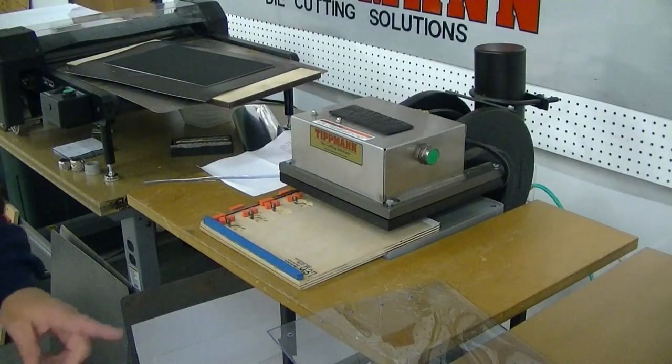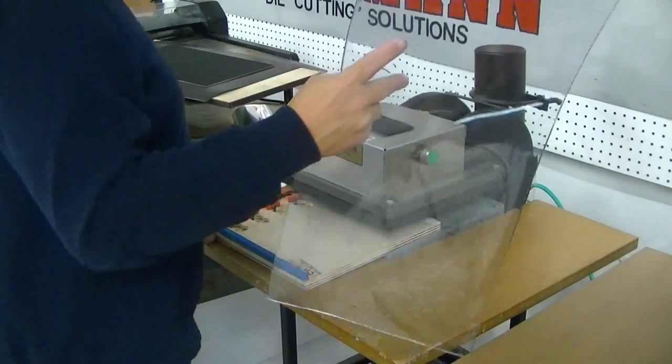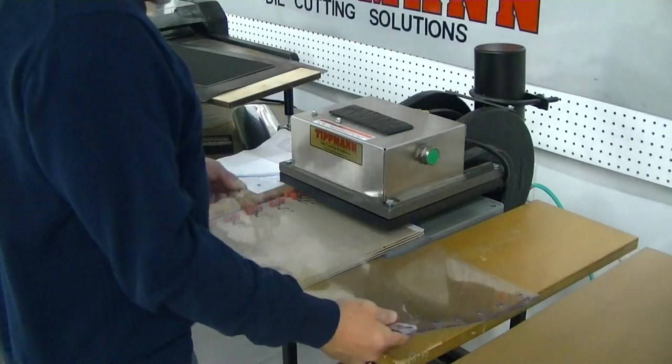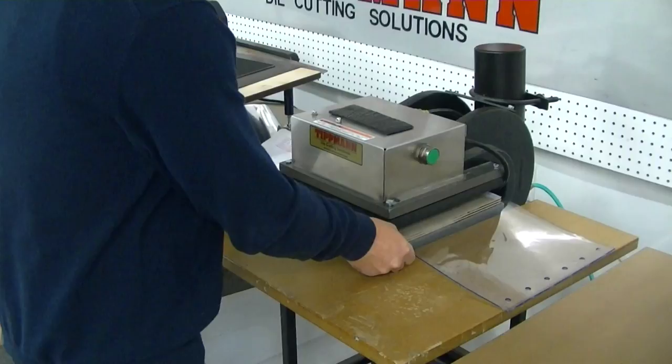Hello gentlemen, I want to thank you for your patience on this as far as getting these dies figured out for you. I've got your 12-inch sample — this is going to be the largest piece you have — so I'm going to go ahead and line this up on here so you can see how this works.